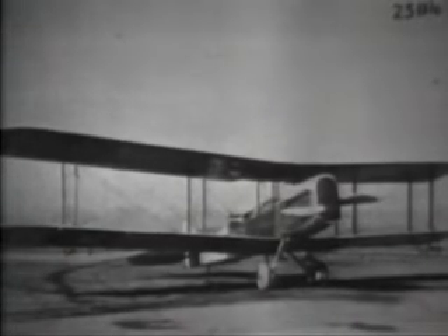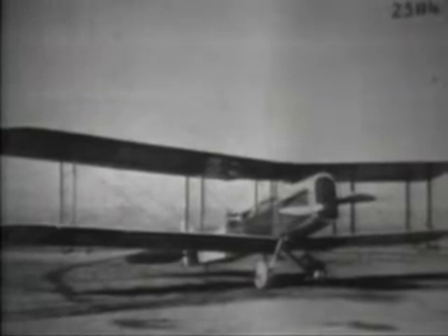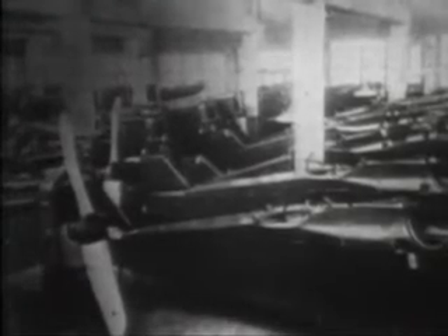Their first contract was for training planes, but following the decision of an official aircraft board that the British DeHavilland 4 was the type America should produce in quantity for combat service, the Dayton Wright Airplane Company received a contract to build 4,000 of them. An interior view shows intensive production underway, with a vast number of fuselages awaiting their wings before shipment overseas. These airplanes were powered with the Liberty Engine — 400 horsepower — one of the major productions by America in World War I. Here is Orville Wright with the company's chief pilot Howard Reinhart following a flight in the DeHavilland 4, and that airplane is now preserved by the National Air and Space Museum.